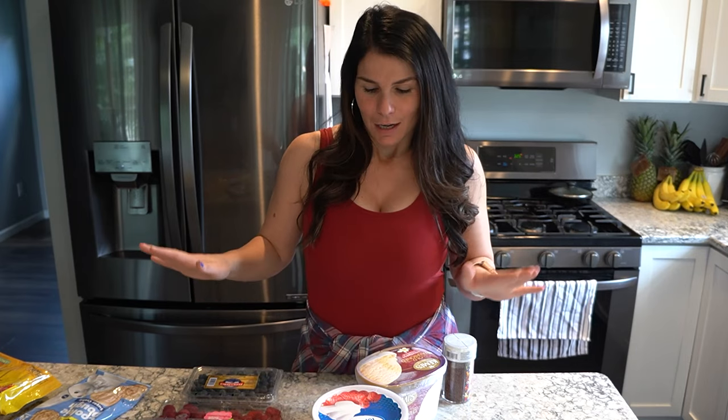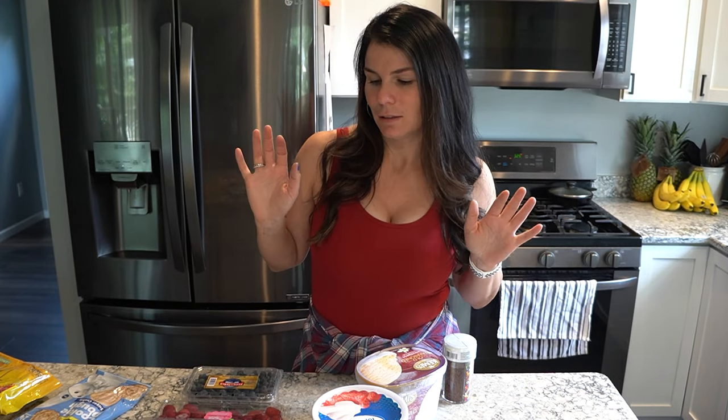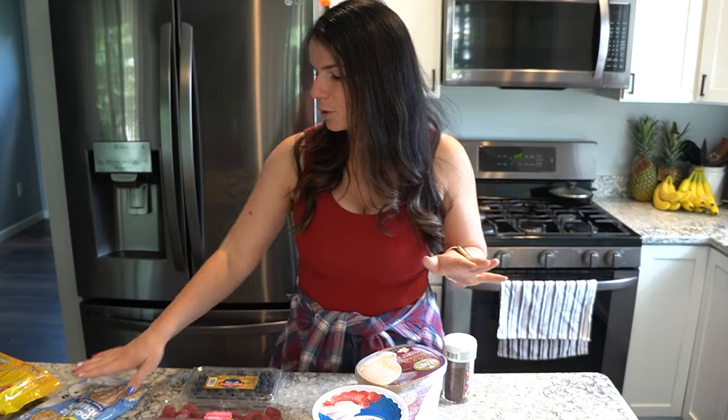Hi guys, welcome back to my channel, or welcome if you're new here. Today's video is a Fourth of July easy quick dessert — super excited because there's two desserts I've never made before. I just looked on Pinterest to find two ideas that I would like and my kids would like. It's a special collab video with some of my besties here on YouTube — thank you Rachel for putting it together. There will be a playlist linked below, so make sure to check out their videos. This year's theme was to keep it quick — I am teaching summer school and the days are busy.